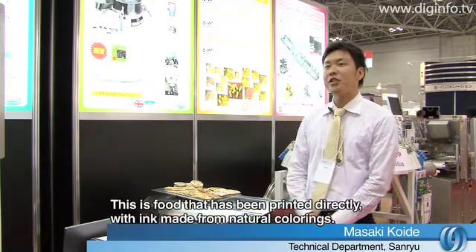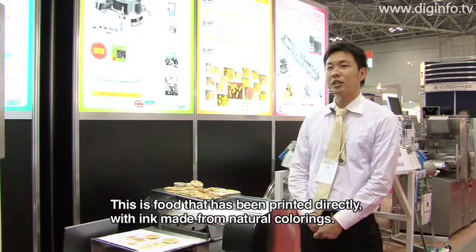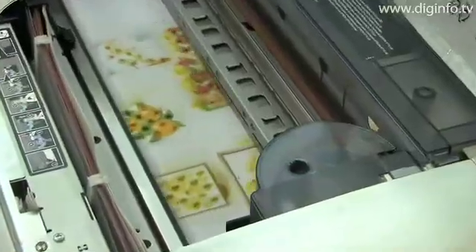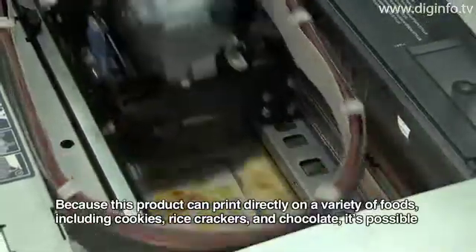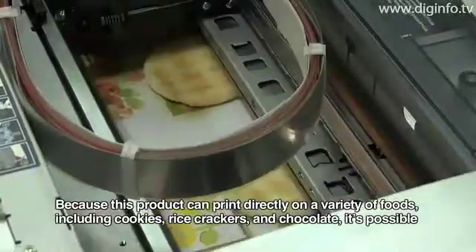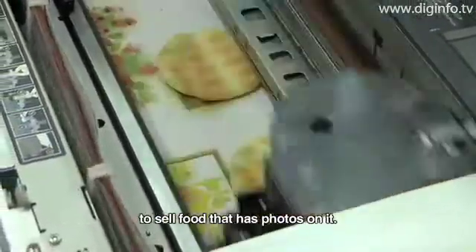It can print directly into ingredients such as cookies and chocolate, and can print pictures directly onto different food items.